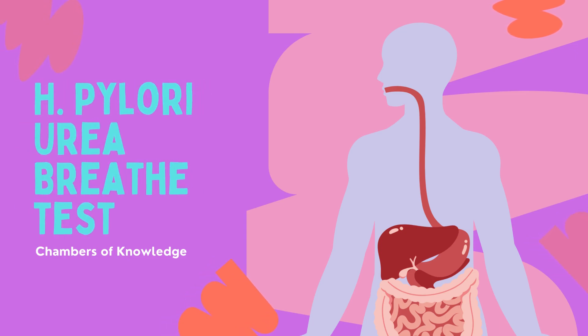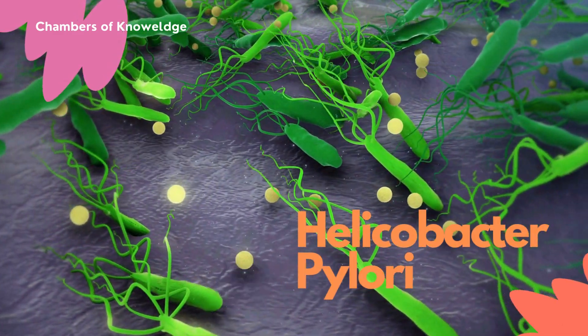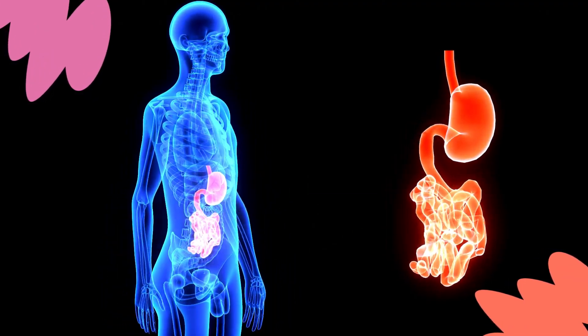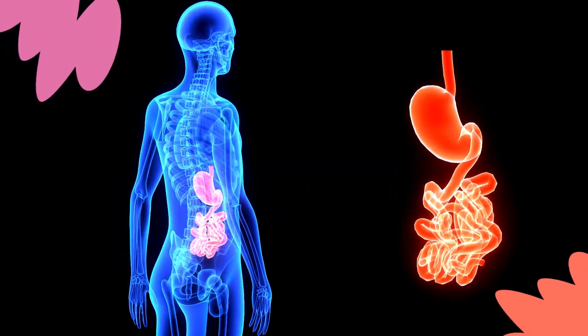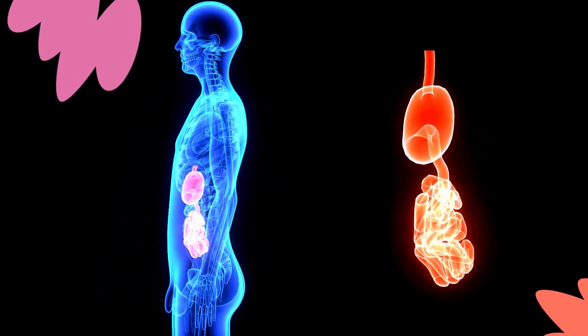The H. pylori urea breath test is a non-invasive test that's used to detect H. pylori, or Helicobacter pylori, which is a bacteria that infects the stomach and causes gastritis, which is inflammation or infection of the stomach, peptic ulcers, or stomach cancer.